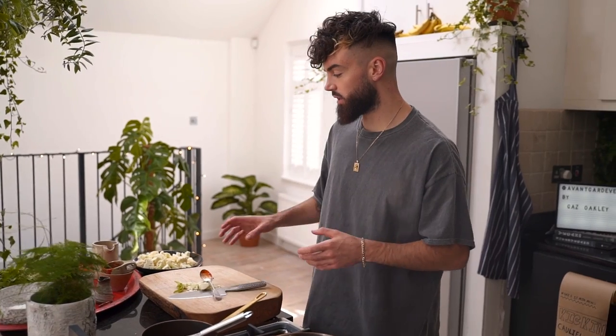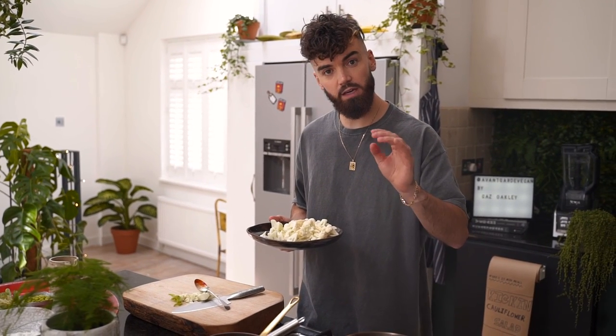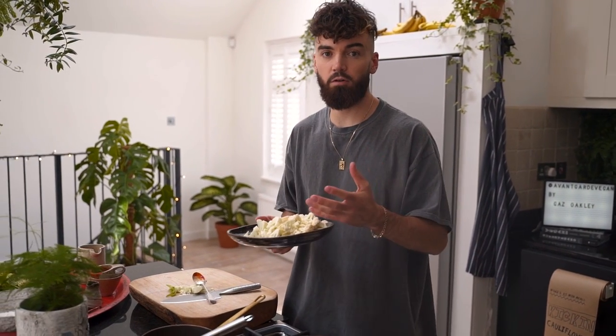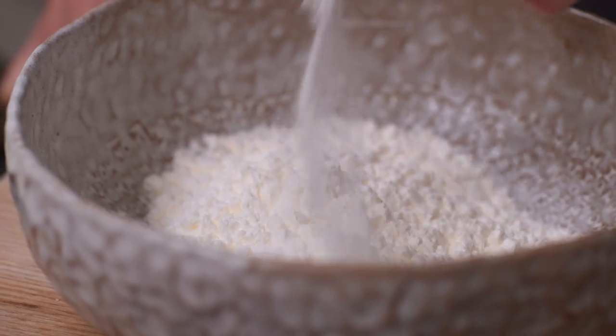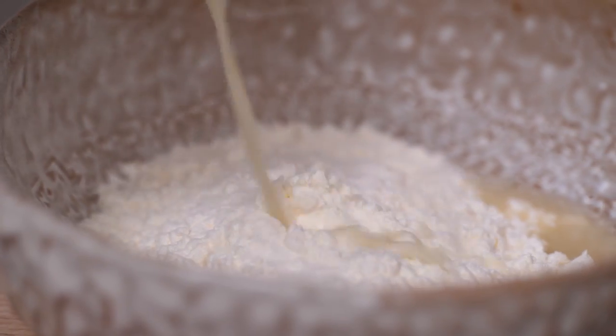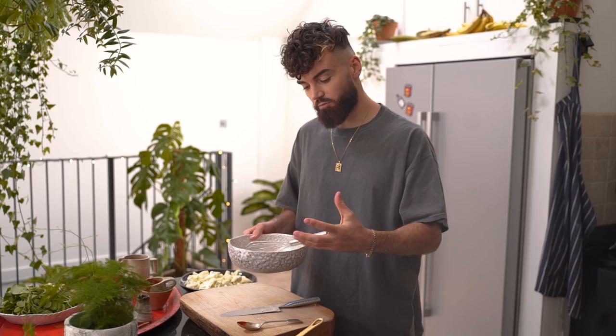Now it's time to make the batter to coat the cauliflower in. This is the point where you would preheat your saucepan filled only halfway with oil, or preheat your oven to around 180 degrees Celsius to alternatively bake them. Obviously if you're baking them it's not going to be a 15-minute recipe, but it avoids using oil — I reckon 25 to 30 minutes in the oven to get them golden. To a bowl of cornflour, add some baking powder, vinegar and non-dairy milk. The vinegar with the baking powder will react and create a nice bubble, resulting in a really crisp and light batter.